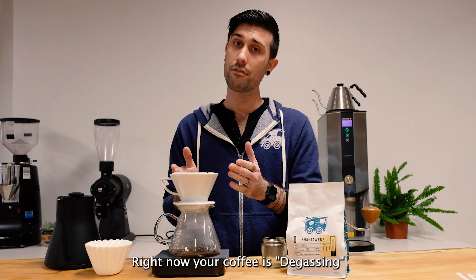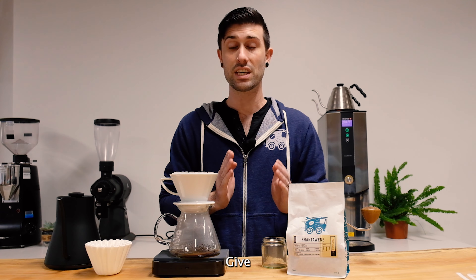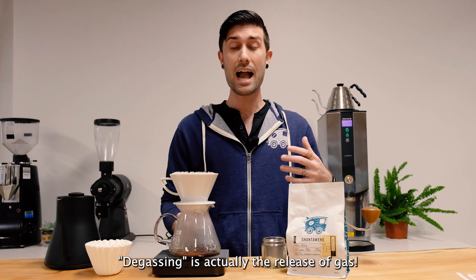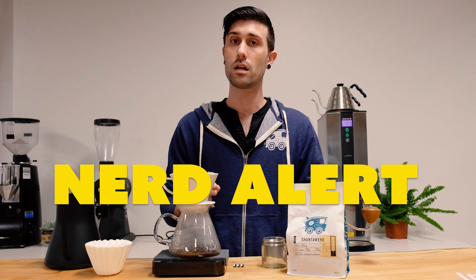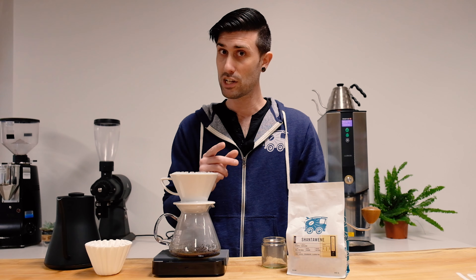Right now, your coffee is degassing. Degas stands for doesn't give a sh**. I apologize, I was misinformed. Degassing is actually the release of gas. Carbonic gas builds up during the roasting process, and the bloom allows that gas to be released. It's a good thing.